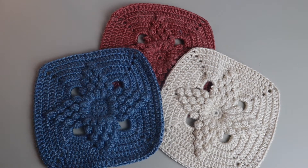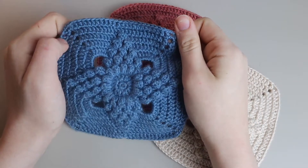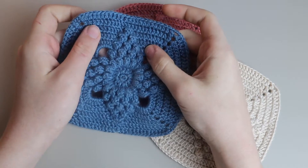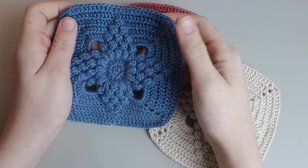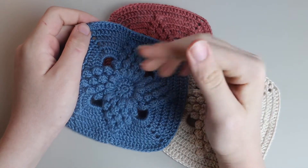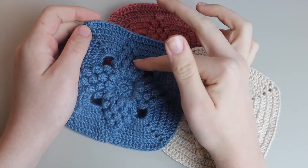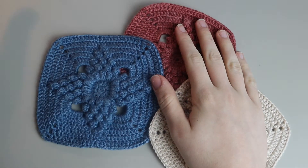Hello everyone and welcome back to Grace Crochets. For today's video I'll be showing you all how to crochet these super unique and beautiful granny squares. I didn't come up with this pattern — a friend actually sent me it on Instagram and asked me to make her something with it, so in the description I'll be putting all the information on how to find it on Instagram so you guys can show them some love.